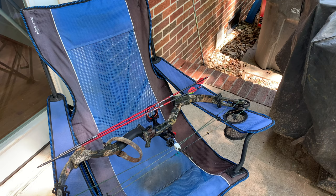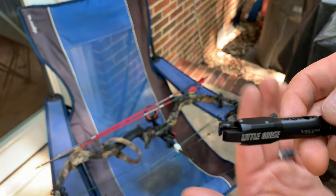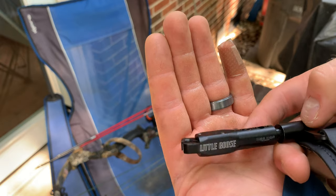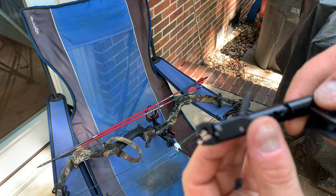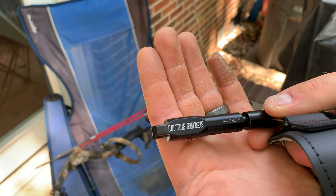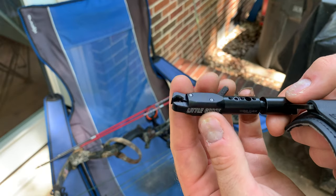My new release is the Little Goose by Scott Archery. I got this at the recommendation of the same guy who re-strung my bow for me — he said it's a really good release. My old one was just all worn out, the Velcro was shot on the wrist strap, it would hardly stay on, and it was just time for something new. I really like this one so far. I think I'm going to lengthen it a little bit. It's very adjustable — you can even adjust the trigger sensitivity. I'm still getting used to that, so hopefully it will be a good release for me.